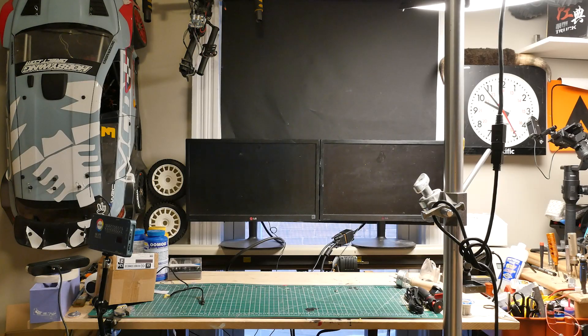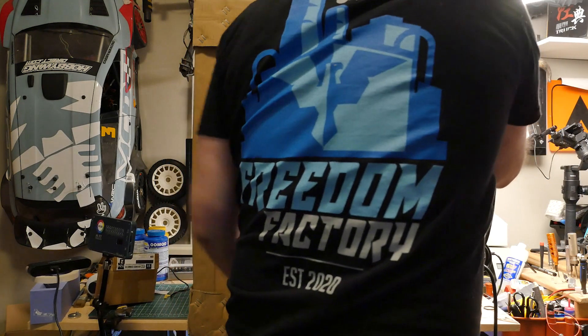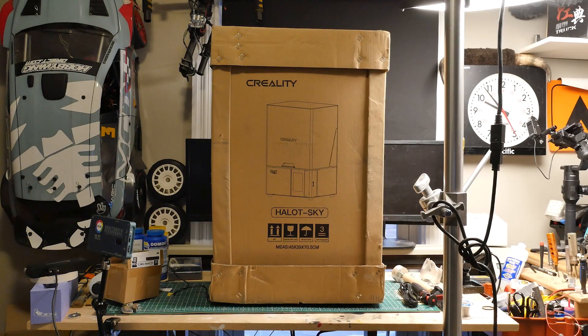The future is here, and it's tucked away in a medium-sized orange box that can pump out impressive, injection-molded-quality awesomeness.